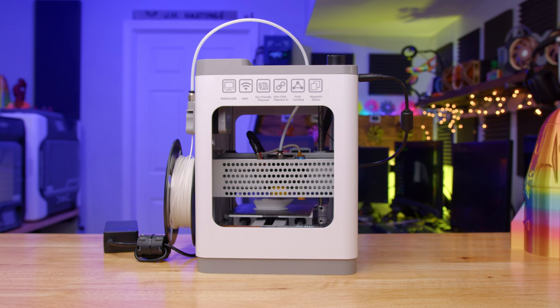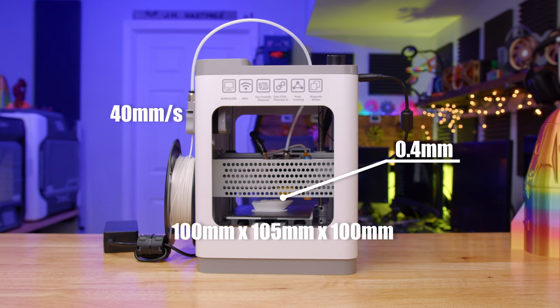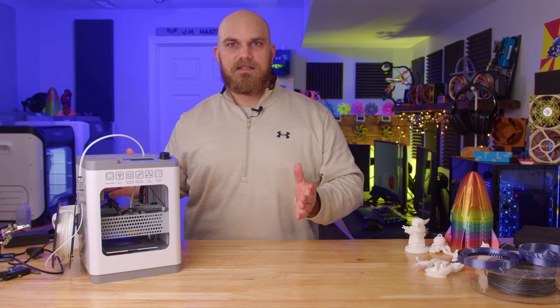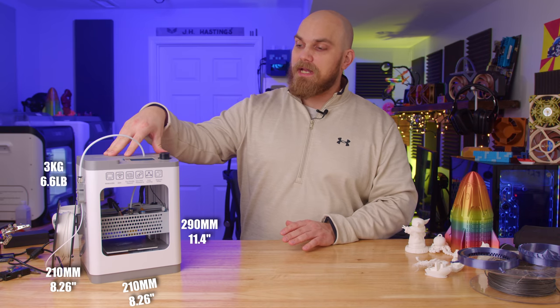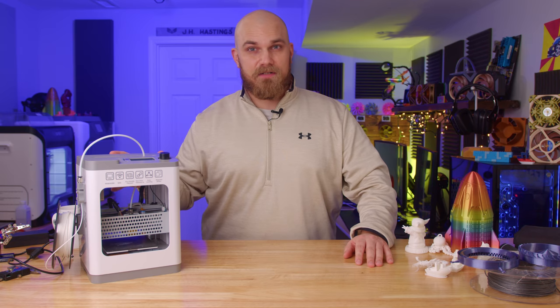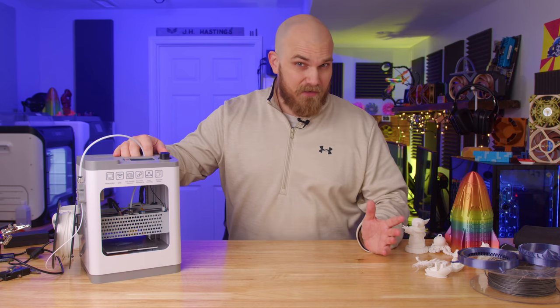Assembly-wise, the Tina 2 has basically none — you pull it out of the box, remove some packing material, and you're ready to go. The nozzle size is 0.4 millimeters, the build volume is 100 by 105 by 100, and the printing speed is about 40 millimeters per second. The overall size is 210 by 210 by 290 and it weighs about 3 kilograms. This printer is compatible with PLA, and you can send prints to it via USB, microSD card, or Wi-Fi.